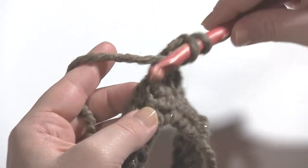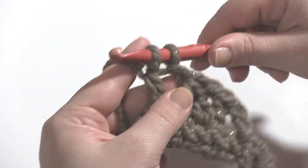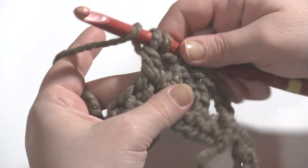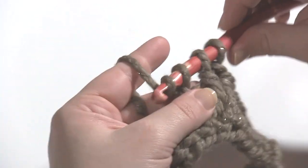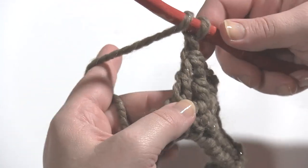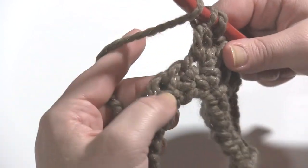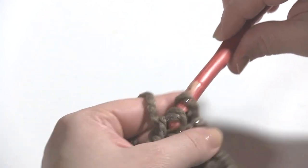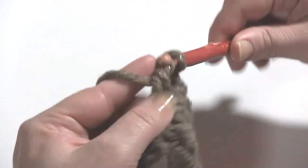Then we chain one again and do it again. Yarn over, work the first leg in the same stitch that we finished the last one in. Stop with two loops left on the hook. Yarn over, pull up some more yarn, yarn over, skip a stitch, and finish the double crochet two in the next one. This is the same way all around for the second round. Chain one, work the first half in the stitch after that.